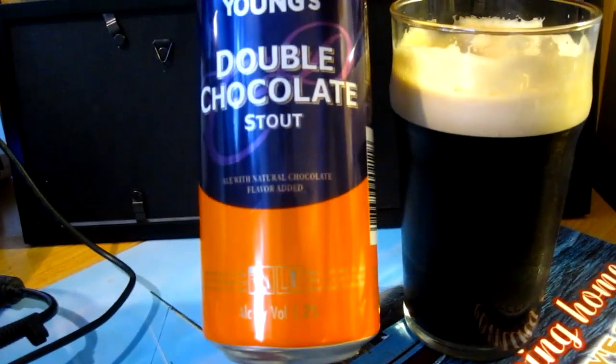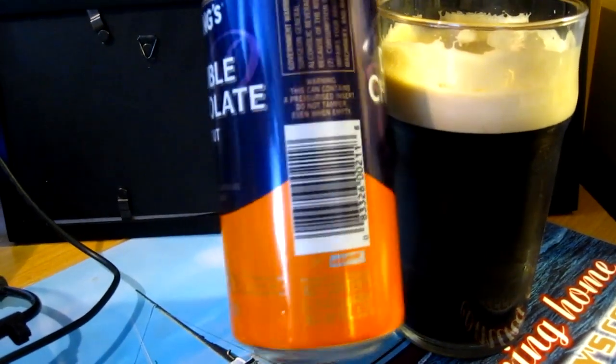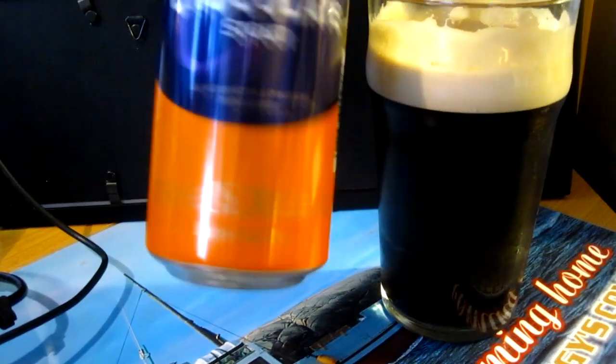It's the same ABV you get in the bottle — 5.2 — and it's brewed by the Wilson Young's Brewery, I believe in Bedford, which is pretty much London, UK.